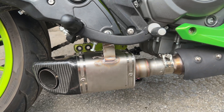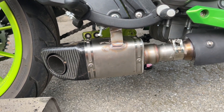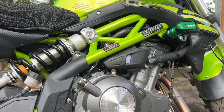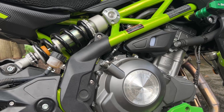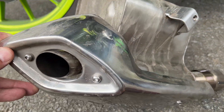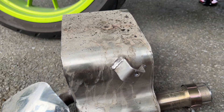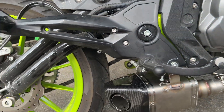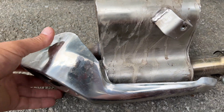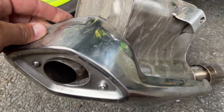Hey everybody, Nathan Parker here. I'm giving you a video on the old exhaust off a 2022 Benelli 302S. I liked how the exhaust profile came out the back instead of coming up, because I didn't want my girlfriend to burn her leg on it. But I wanted to give it a better sound and also some weight reduction.